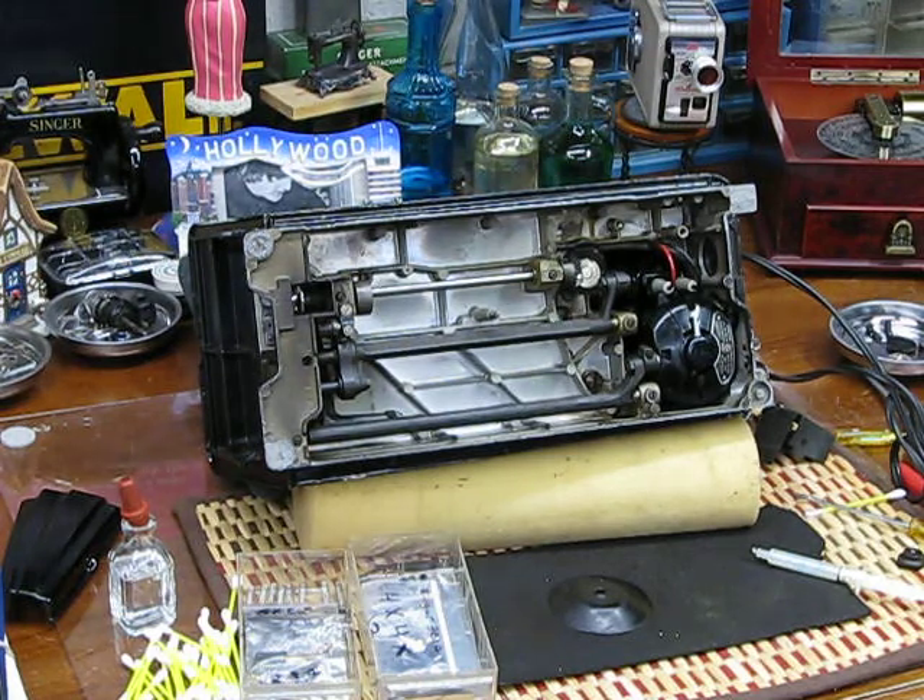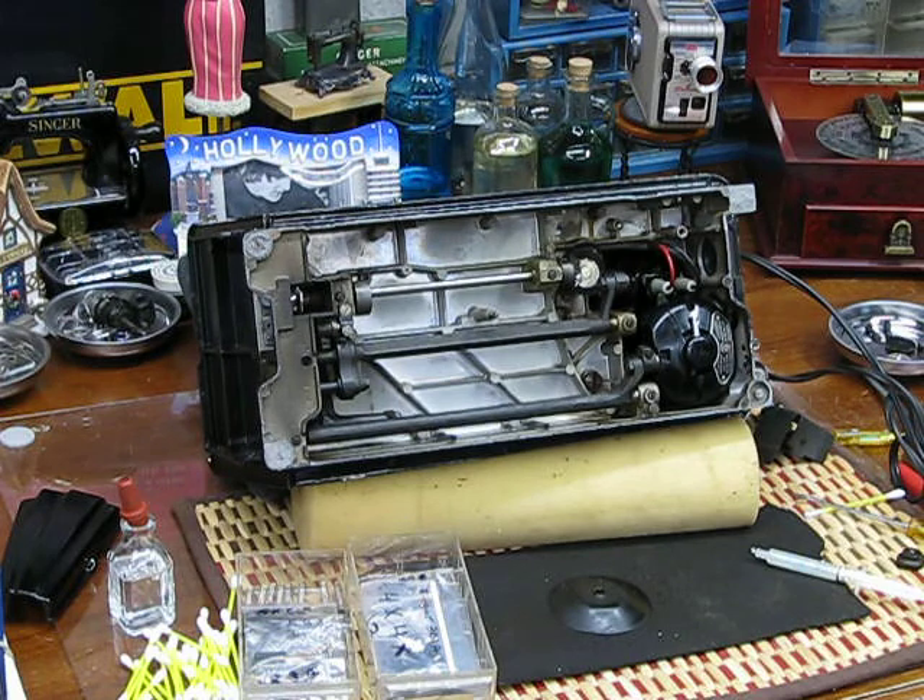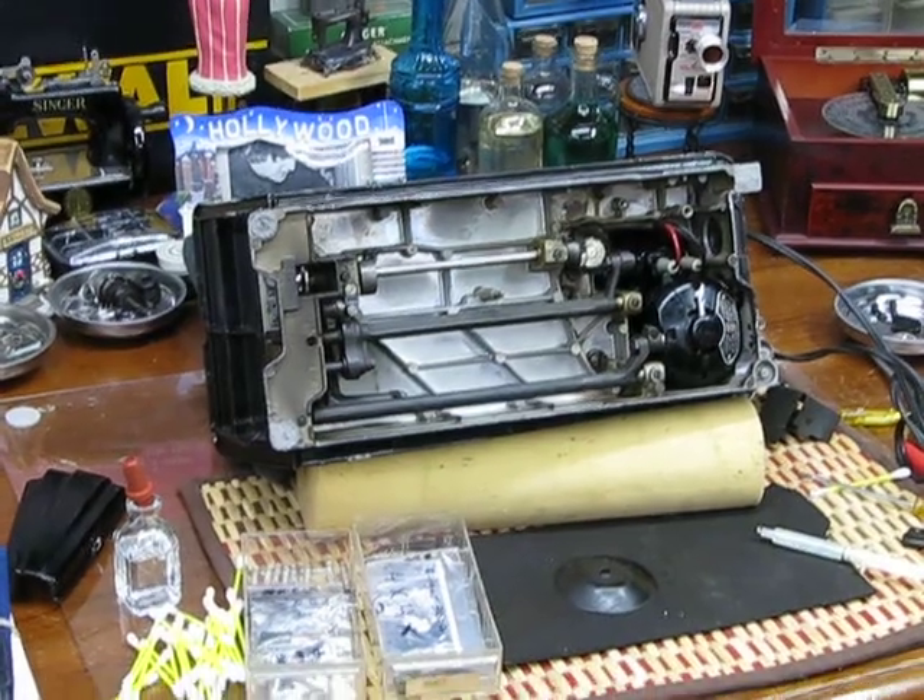You're not losing your mind — you've seen this 301a that I just acquired, on its side, in the previous video where I introduced Bill as my new moderator. I'm really excited to have him on board. I just got done finishing working on this motor and wanted to show you what I go through.